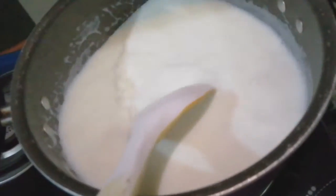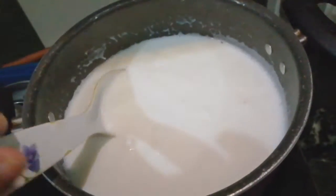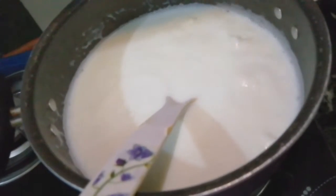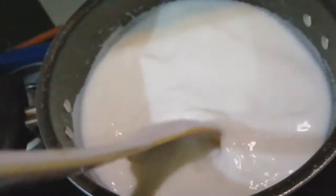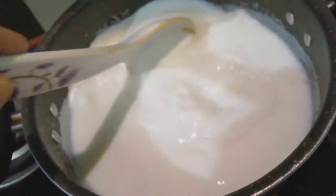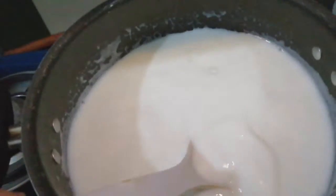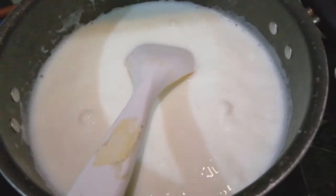I have given 1 cup of rice. I have washed the rice and ground it. Mix it until it is a bit thick. The rice mixture is a little better and the consistency is a little better.